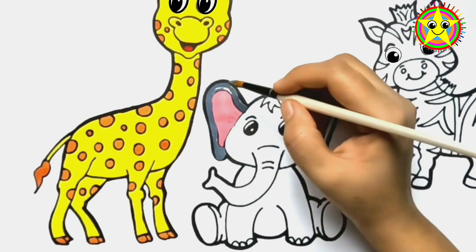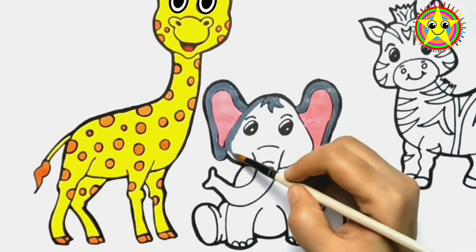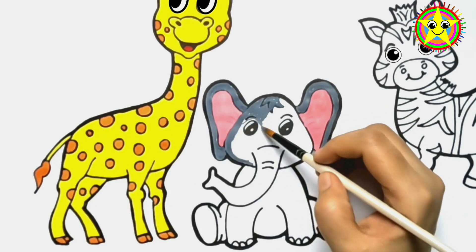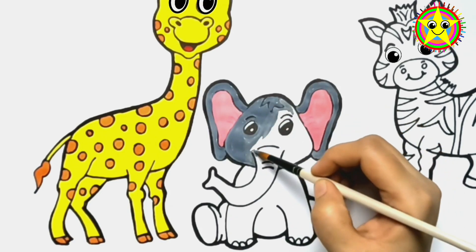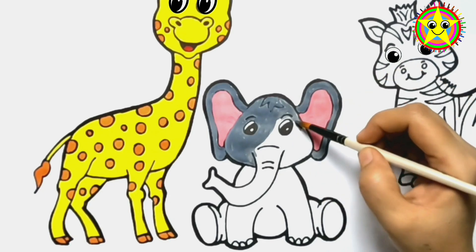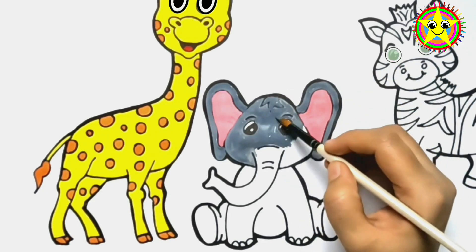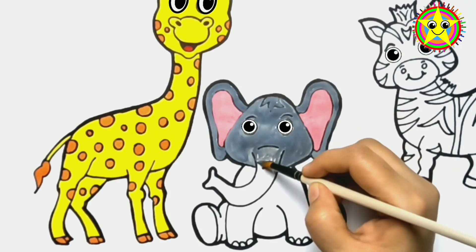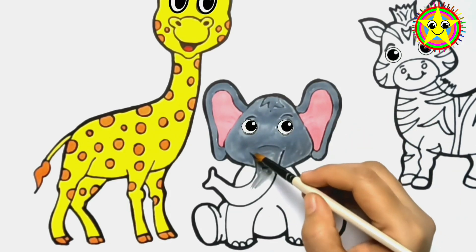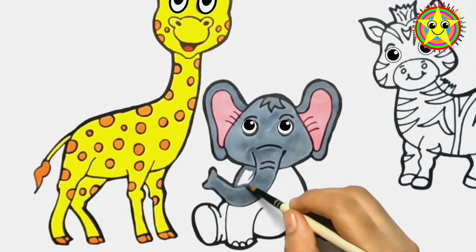This old man, he played eight. He played knick-knack on my gate with a knick-knack paddywhack. Give a dog a bone. This old man came rolling home. This old man, he played nine. He played knick-knack on my spine with a knick-knack paddywhack. Give a dog a bone. This old man came rolling home.